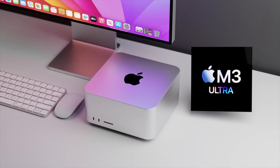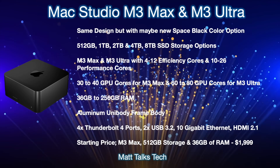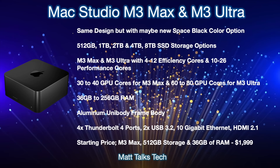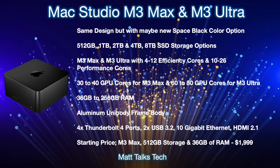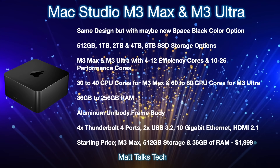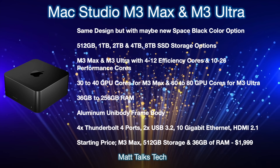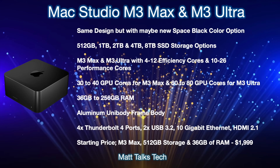Here's a summary of the Mac Studio M3 Max and M3 Ultra. It will most likely have the same design but with a new space black color option alongside the traditional silver. Storage will start at 512GB (on the M3 Max option) and go all the way up to 8TB SSD, as with the last two generations. For the chipset, the M3 Max will likely start with a 14-core configuration — made up of four efficiency cores and ten performance cores — though a more powerful M3 Max variant is also available.